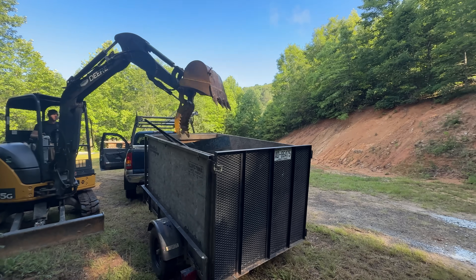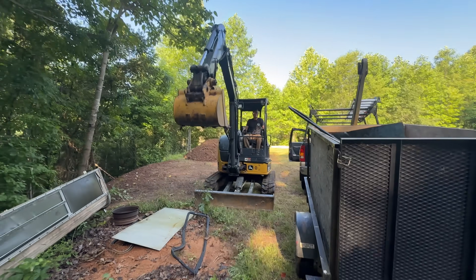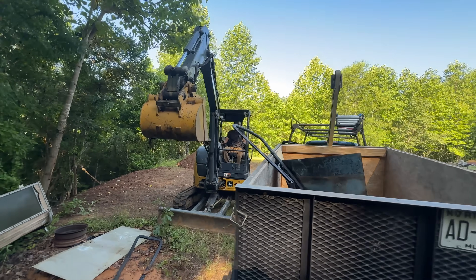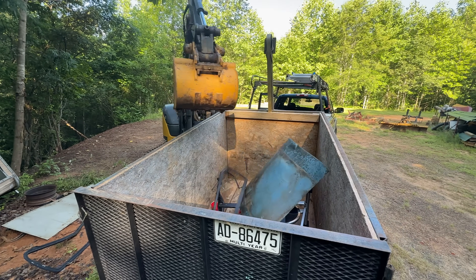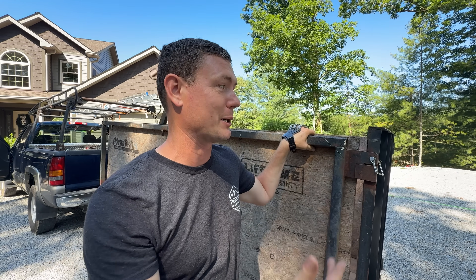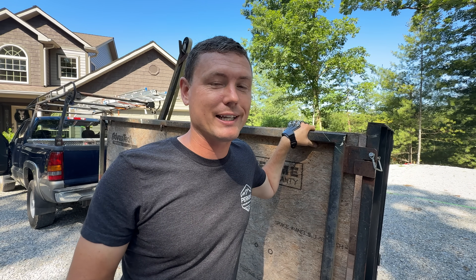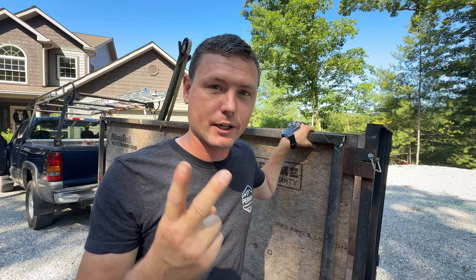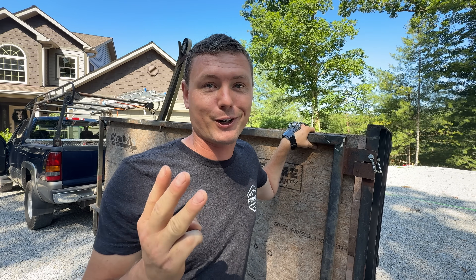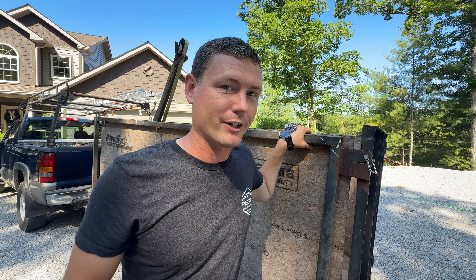I found that the best uses for this trailer are jobsite debris like wood and lightweight things like boxes and trash that comes from job sites. Now I use it as a home dump trailer because I have a bigger dump trailer for job sites. So anything semi-lightweight is good. It is not good for hauling gravel, not good for hauling dirt, not good for hauling firewood or logs or anything that's just super heavy.